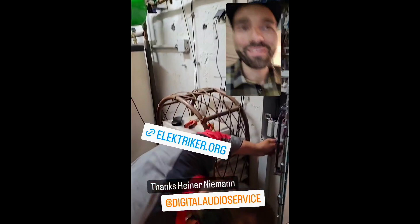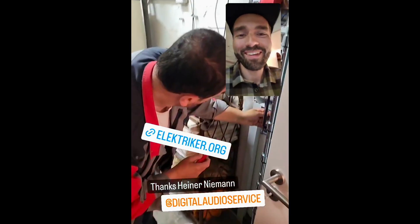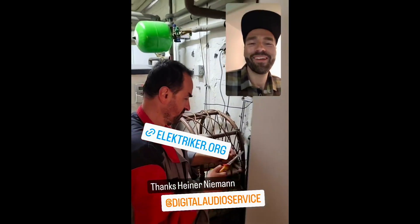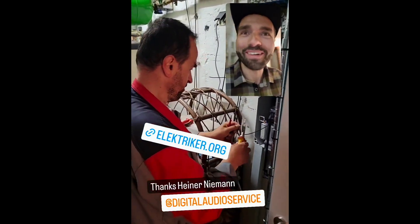I don't know the English term for that, but yeah — thanks to Herr Olga for supporting me through the whole process. I can really recommend his company and all his staff, so shoutout and thank you very much, Herr Olga.